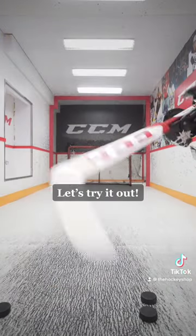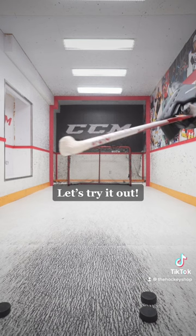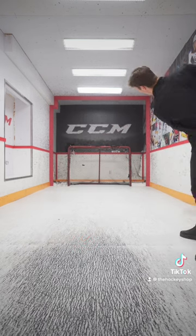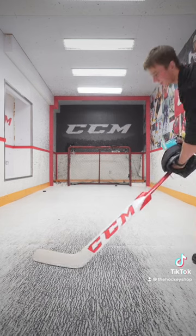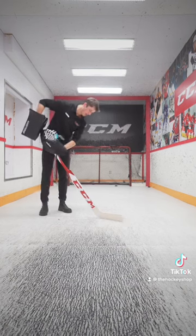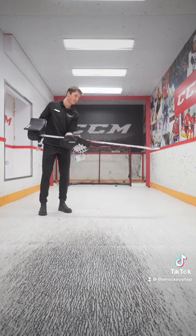Let's try it out. The control of shooting is horrific, but I feel like I could kill someone with it.